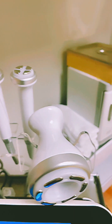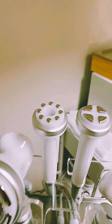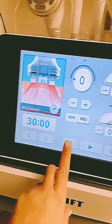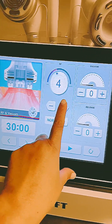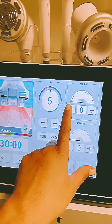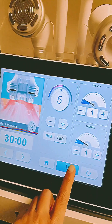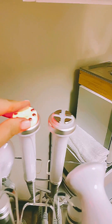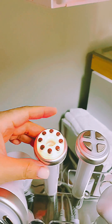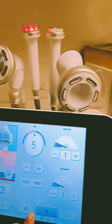Now we're going to try the small RF and vacuum probe — this one is for the face. We set it to about five minutes for RF, and keep the vacuum low for the face; we don't want to suck the skin too hard. We turn it on — there you go! You can see it's lighting up red. It's actually red but the camera makes it hard to see. It's beautiful — I love it!